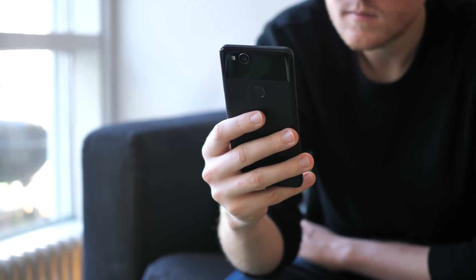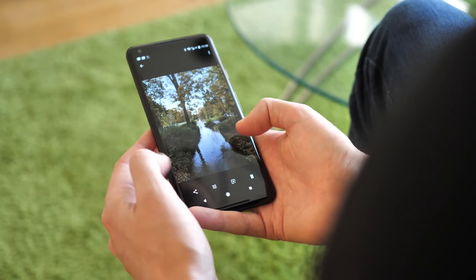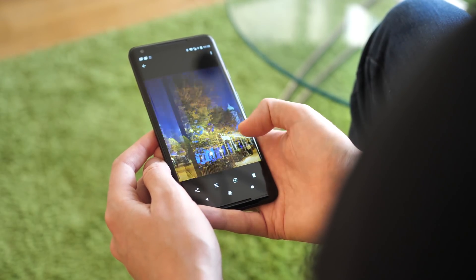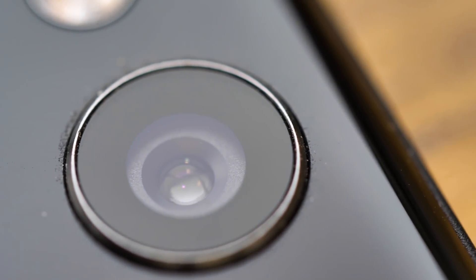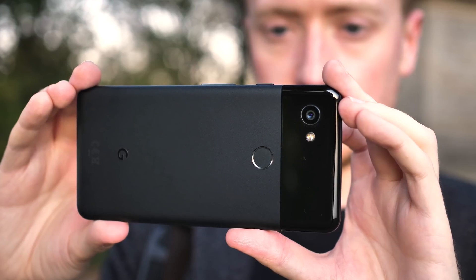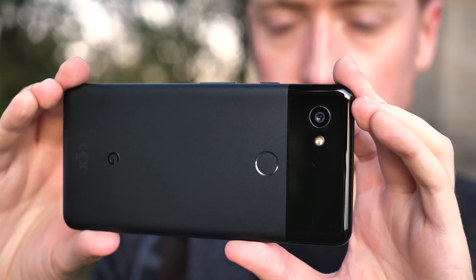Curiously, Google is only talking about the Pixel Visual Core in third-party apps right now. The recent announcement doesn't mention the stock Pixel Camera app itself, and as of early February the built-in camera app still processes HDR Plus on the CPU, not the Visual Core. Google isn't saying when or even if this will change, but if the main camera app does start using the Visual Core, you'll get the same great photos you get right now on the Pixel 2 — only processed faster with less of a battery hit.